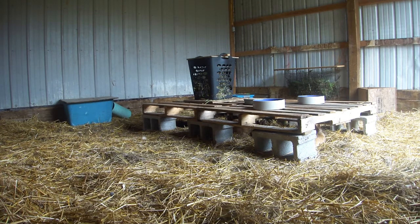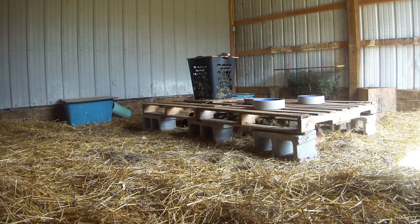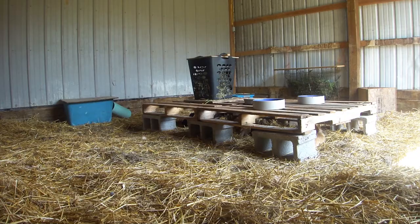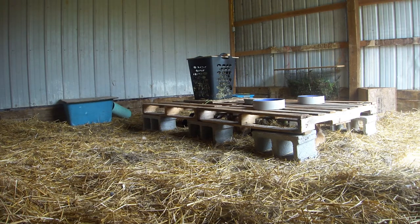Another thing I look forward to is the opportunity for the rabbits to burrow in the deep bedding. We have really hard ground — rocky clay soil — so it's really hard for them to dig burrows right now. Eventually when we get huge amounts of composted dirt goodness built up in here, they'll be able to dig and make burrows in that and have all the benefits of burrowing and digging. The rabbits can dig now and they kind of have a little bit, but they don't really seem that motivated because it's too hard for them.